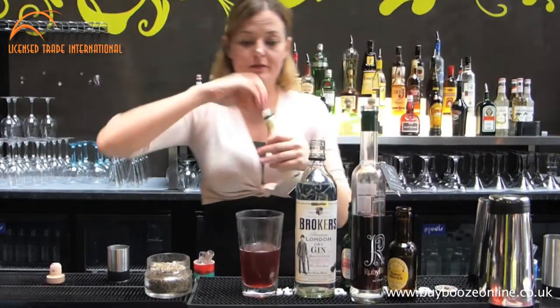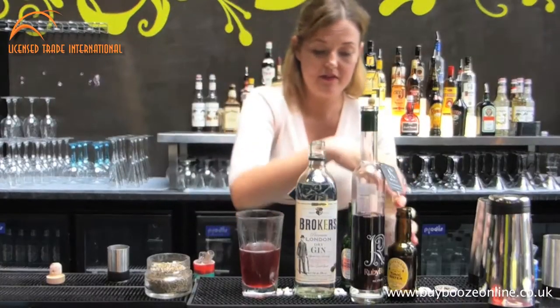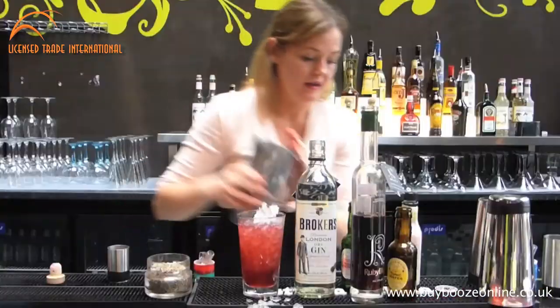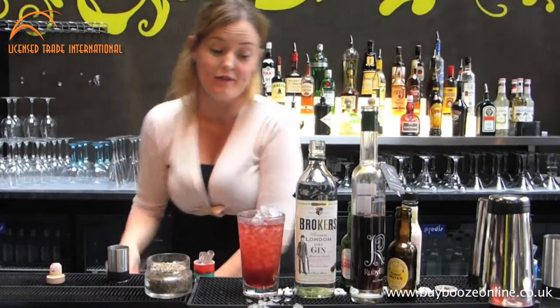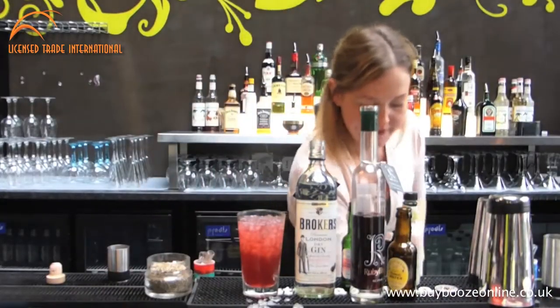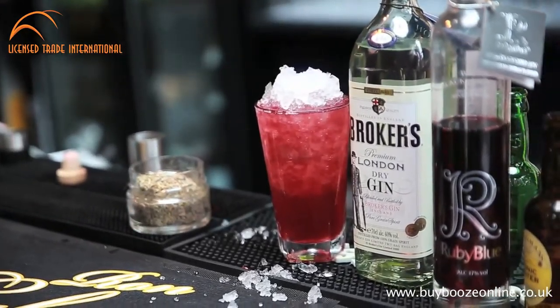Now, the essential point: you need a touch of the rhubarb bitters. Just add that in and get everything mixed all in there together. It's a great cocktail that you can serve at home or for a dinner party when you have everybody around. Mix it well.